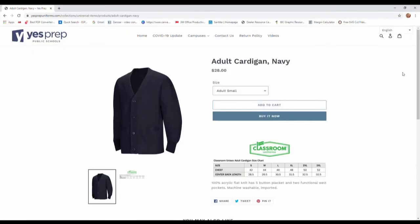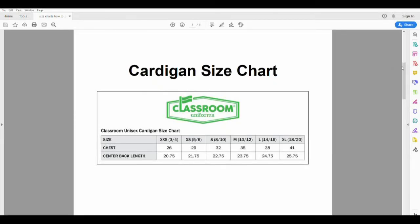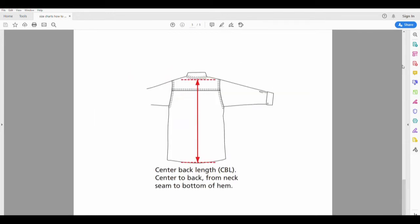Now we will measure for the adult cardigan. You will need your chest measurement and your center back length. We already have measured the chest, so now we will show you how to measure the center back length. The center back length is from the neck seam to the bottom of the hem.